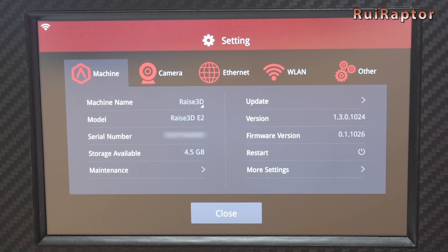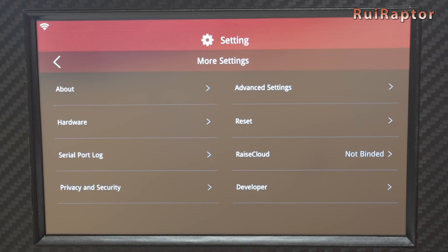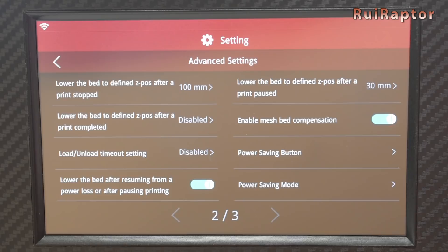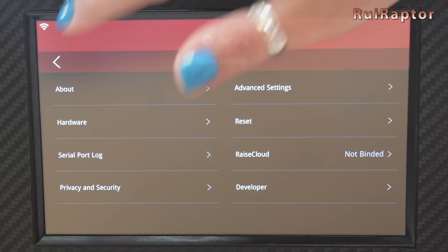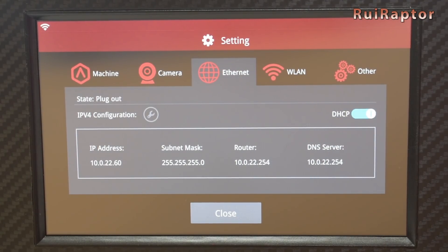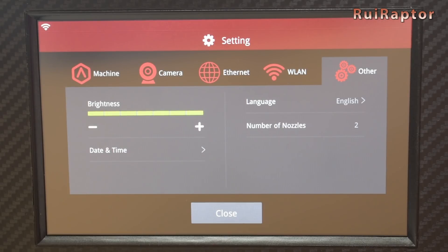In the Machine tab we have lots of information and settings we can use. Some settings we can edit are, for example, turning the filament sensor on and off, lowering the Z to a defined position once the print is completed, and enabling or disabling the mesh bed compensation. The Camera tab is related to the printer's internal camera. The Ethernet tab is for IP address configuration. Next we have Wi-Fi network settings. And in Others we have screen brightness, date and time, language, and number of nozzles configuration.